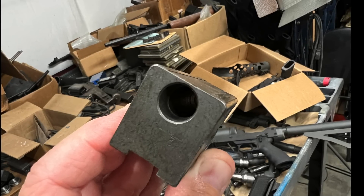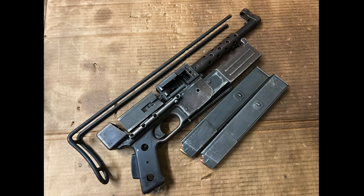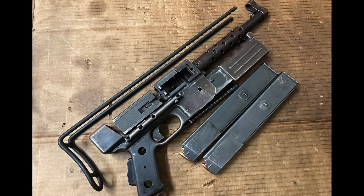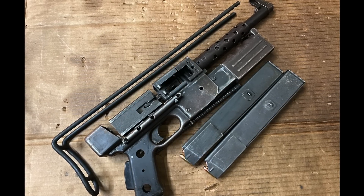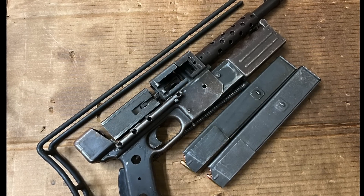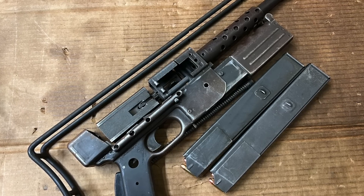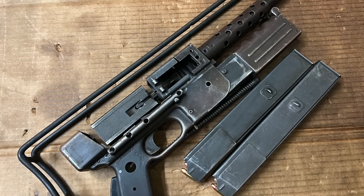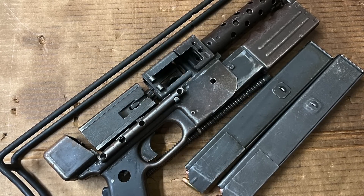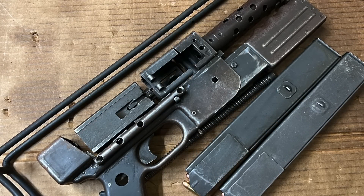I've got a bunch of different old machine gun parts kits, and there's just no reason for me to be working on them anymore for my company. It doesn't make economic sense. But I try to keep my hand in it, because this is kind of what got me started, and it's interesting stuff. I'll probably do at least a couple of videos on this. Part one today, we're just going to do an overview, look at what we got here, check out the condition, and that's about it.